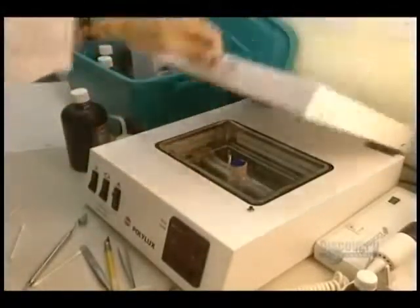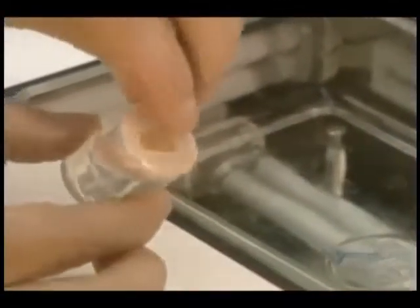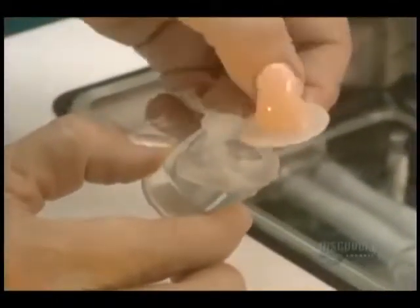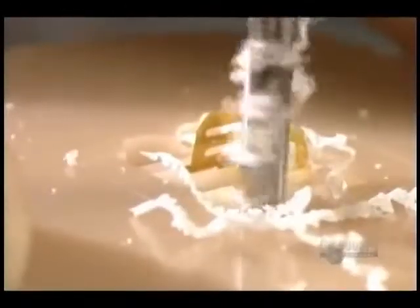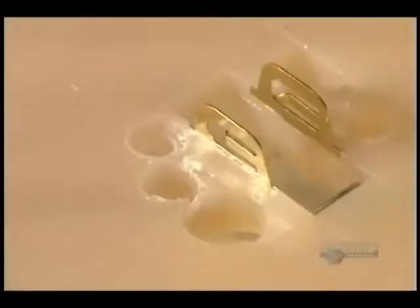The mold is placed into an ultraviolet oven which, without emitting any heat, hardens the acrylic. Here is the raw prosthesis without its electronic components. This plan details the electric circuit of the amplifier, and holes are pierced for the volume control.